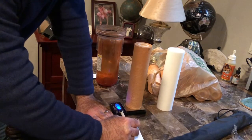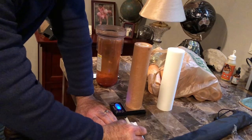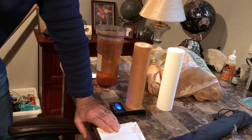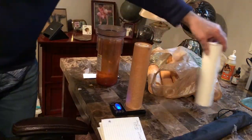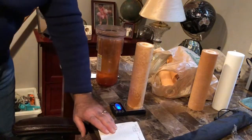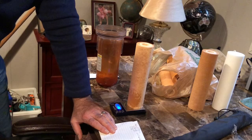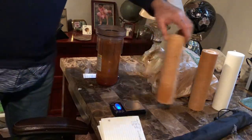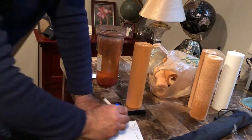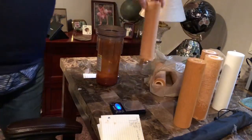The used filter weighs 4.43 ounces. That's not a whole lot of difference. So that means I have 0.07 ounces of iron — I would have thought I'd have a lot more than that. But I have other filters here I can weigh to see if they vary. Here's one — 4.36, same as a new filter. Here's another one — 5.097 ounces.